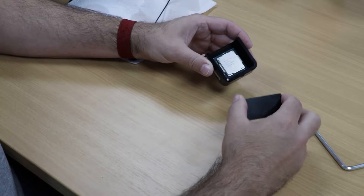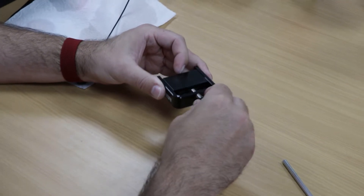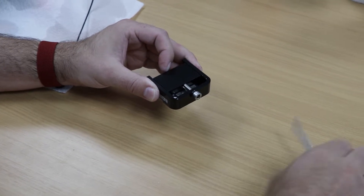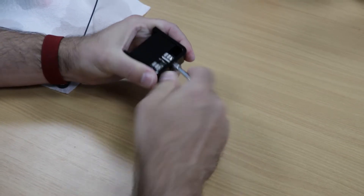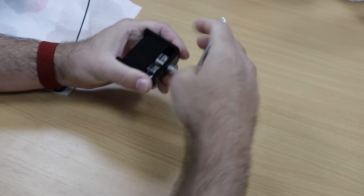After you've mounted your CPU into the de-lidding tool, you want to put the tool together, lightly put the top on, then put the screw through and use the Allen key provided. Slowly tighten until you hear a slight click or pop sound. You'll actually feel it as well — when you're tightening it, it'll get very tight and then just kind of click.